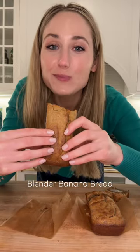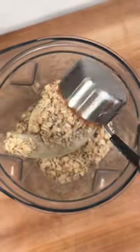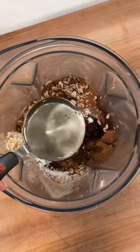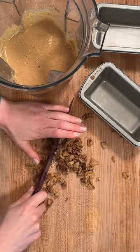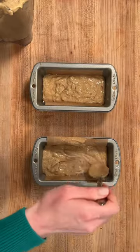Growing up, my grandma always made everyone their own individual mini loaf of her banana bread. So today I have her tins and I'm making blender banana bread. I use a cup of oats, one egg, two bananas, a little bit of sugar and coconut oil, plus vanilla and baking powder, and I always add walnuts to my banana bread because that's how we've always done it in my family.